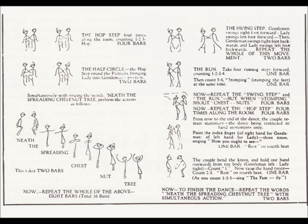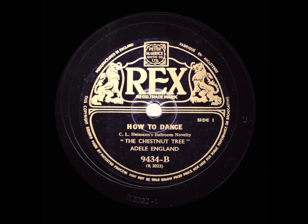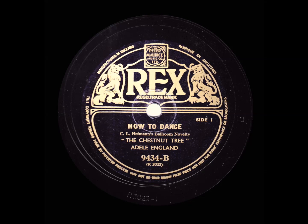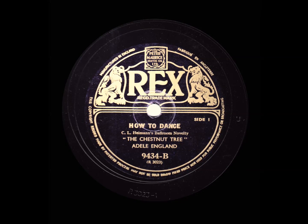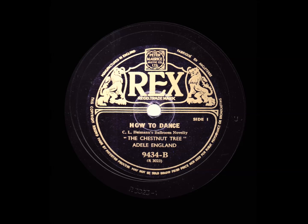But shouting when you do the stamps: Chestnuts! Now hop step as in figure one, four times forward. Point finger three times, singing the words: Now you ought to see. Raise hand three times to indicate sizes of children to the words: Our family. Finish with the actions of Neath the Spreading Chestnut Tree. Practice this a few times, then turn the record over and dance it with the band. And don't forget to sing.